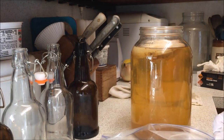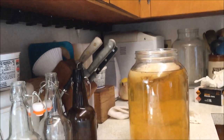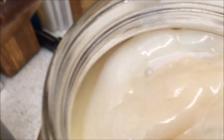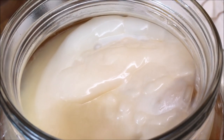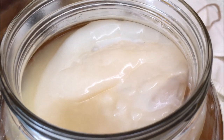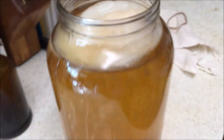Let me grab the camera and take you up there. What you're going to see is this white gelatin-type stuff floating on the top — that is the SCOBY, and that is what makes your kombucha. What we're going to do is take that out of there along with a little of the kombucha to save for our next batch.